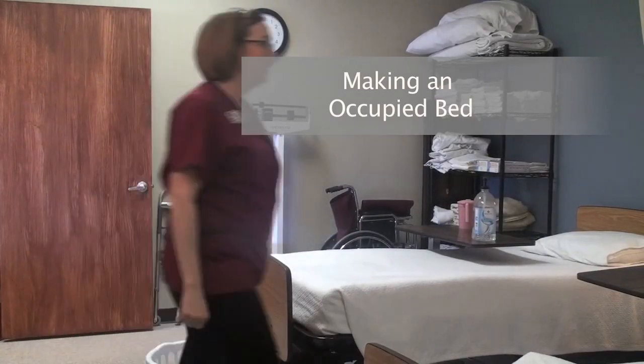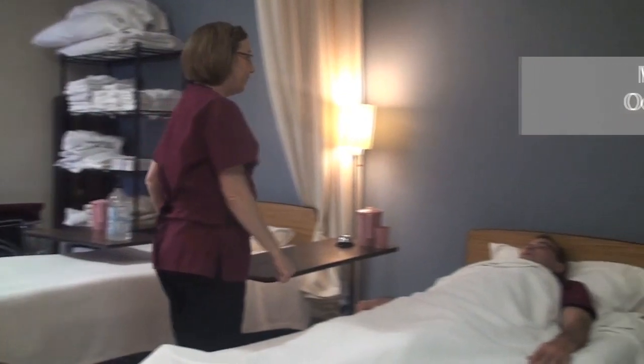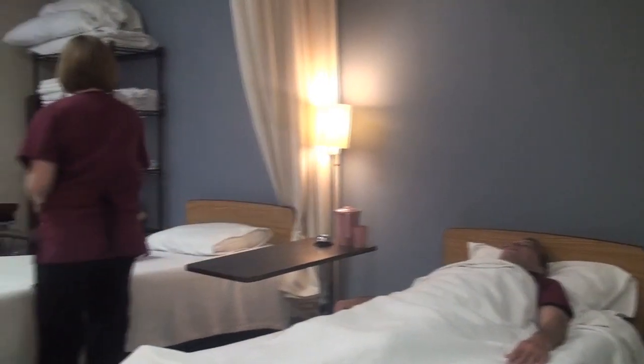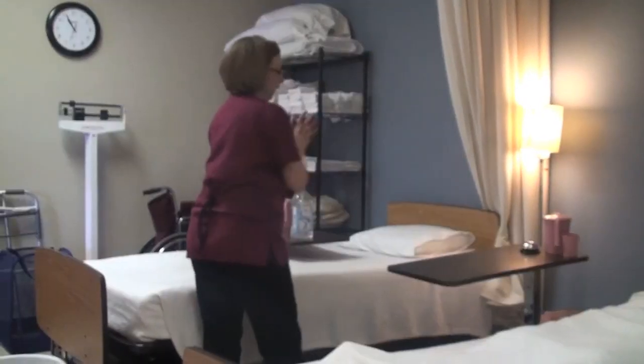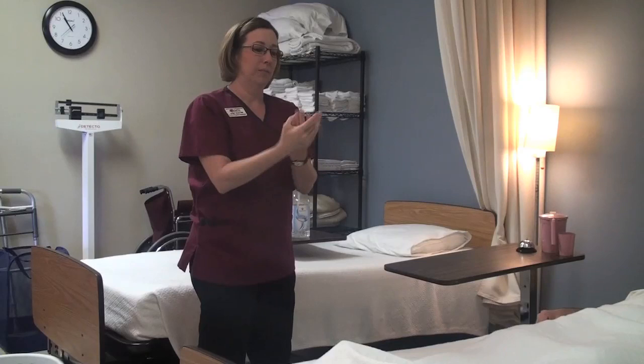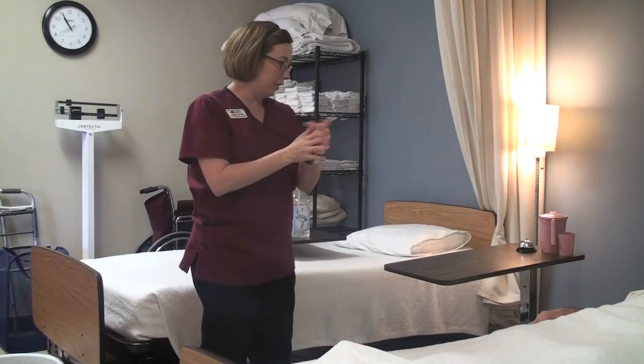Hi Tim, hello. It's Leanne, your CNA. I'm here to change the sheets on your bed. I'm going to go sanitize my hands — I'm going to cover all surfaces and make sure I rub them together until they're dry.